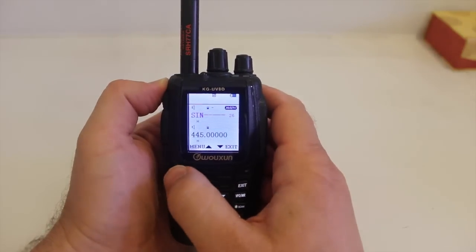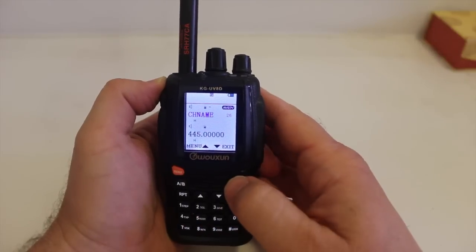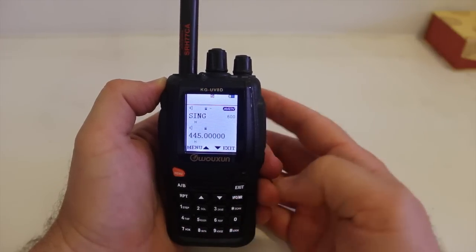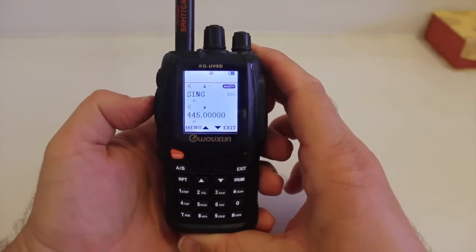Once you're done and you have all your letters in, hit menu, exit, and there's your programmed frequency.